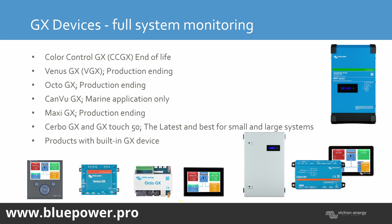Then there's the Venus GX — production has ended; the only stock available is whatever is in the warehouses. The Octo GX had 8 VE.Direct ports, but that was before Victron brought out the VE.CAN and the MPPTs. So they made that product obsolete due to the ease of wiring with VE.CAN. They've also got the CAN VE GX for the marine market, not available in SA. And the MAXE GX — that big box — was discontinued; it was made for bigger systems with up to 25 MPPTs and 25 VE.Direct inputs.